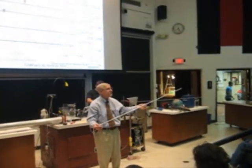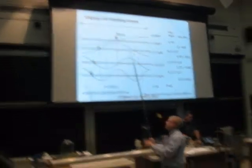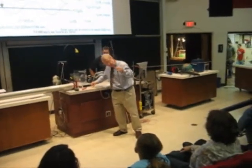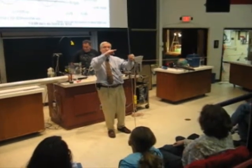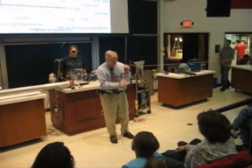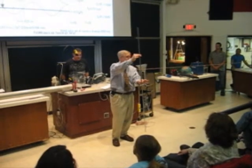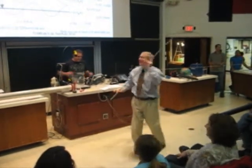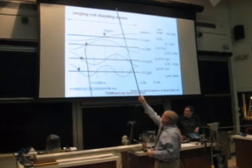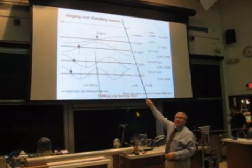If I grab it on the end, of course, it stops. If I want to do a little higher frequency and a shorter wavelength, I grab it here at the end. So I'm going to grab it right here — let's hope that's the right place. And this should be a little higher pitch. [Rod squeaks at higher frequency]